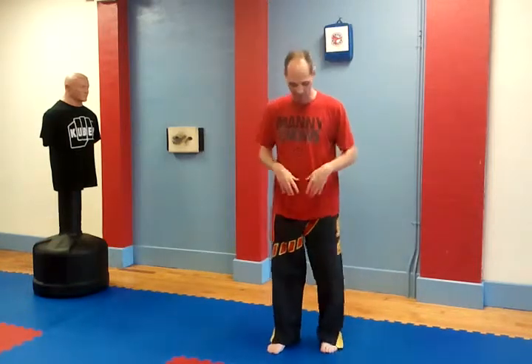Hi, I'm Sensei Steve from Sensei Steve's Karate Center. Today, I'm going to go over the stances for our curriculum. I'm just going to hit them real quick.